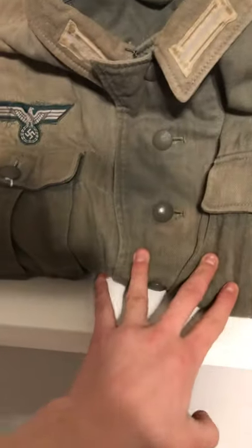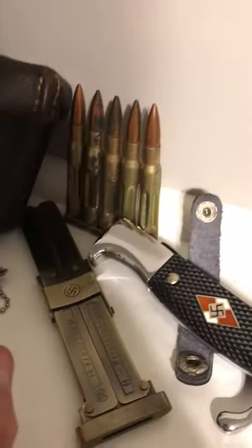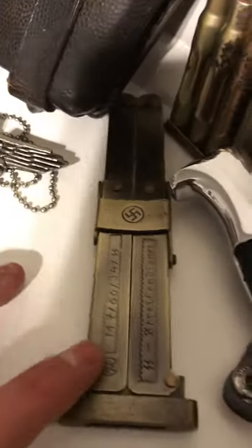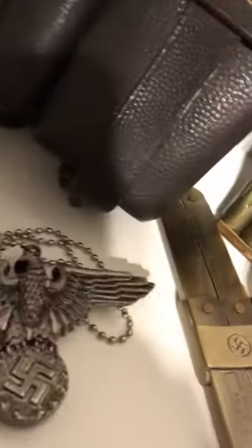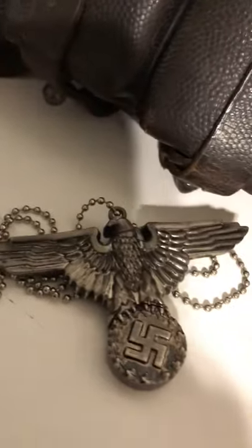Going up here I got a repro German tunic, an HPT German tunic, a bro Hitler Youth knife. These are original late war German practice rounds, an SS paratrooper knife, repro repro — I don't even know what you call this — a keychain with a knife in it.